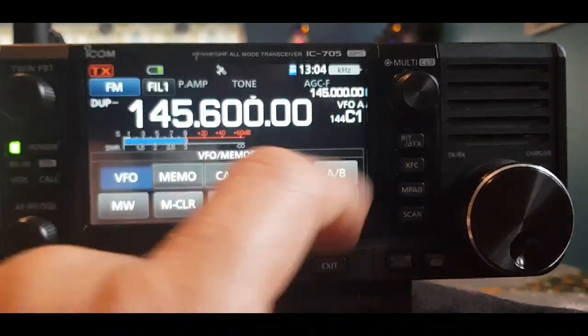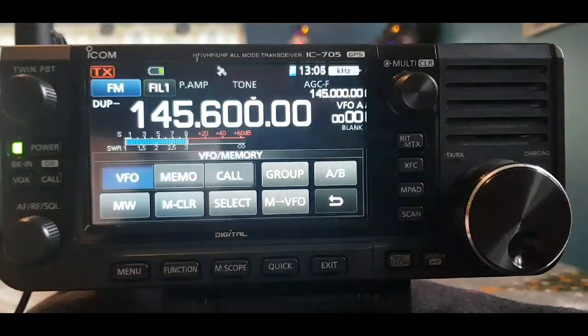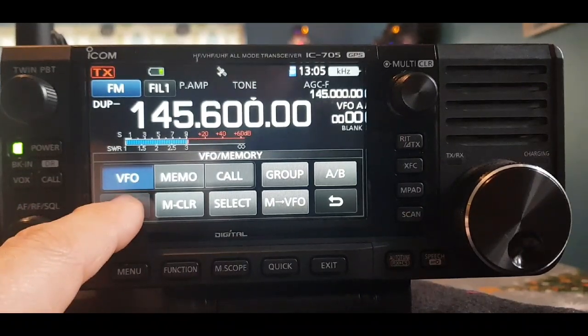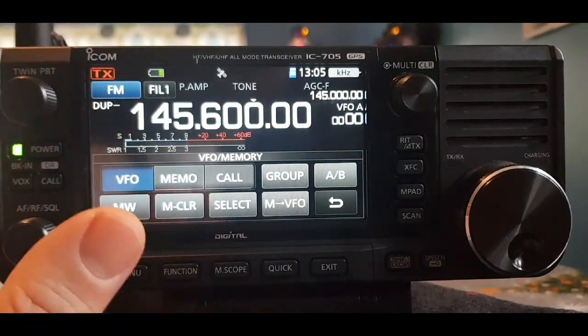Now we want to save to the right group, so go back and hit Group. Go down one and select FM Repeaters — so we're now in the FM Repeaters group. Hold the MW button until it beeps a couple of times. That repeater has now been saved into our group.